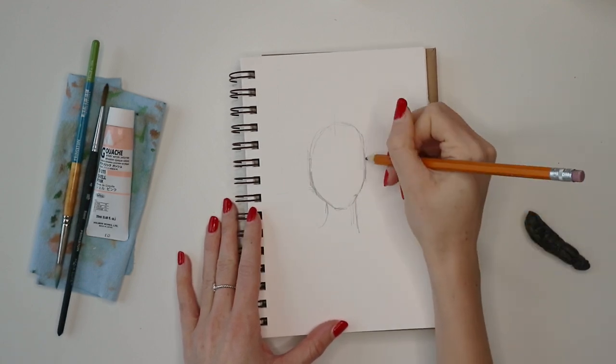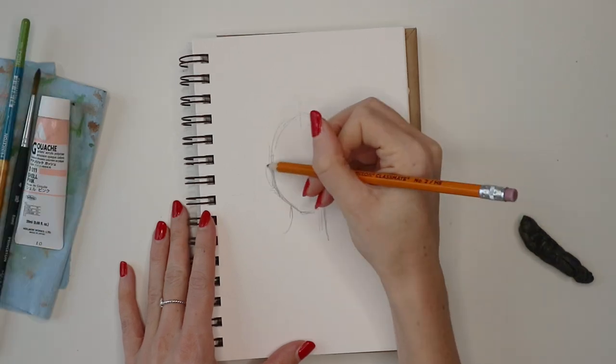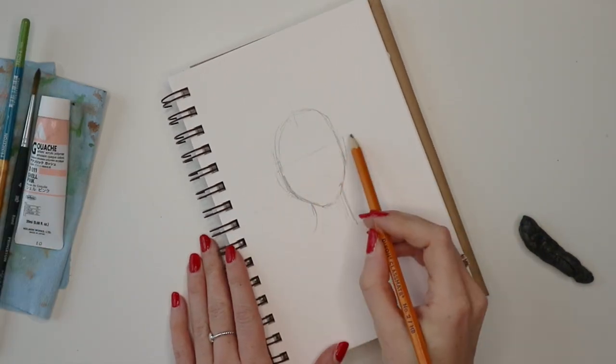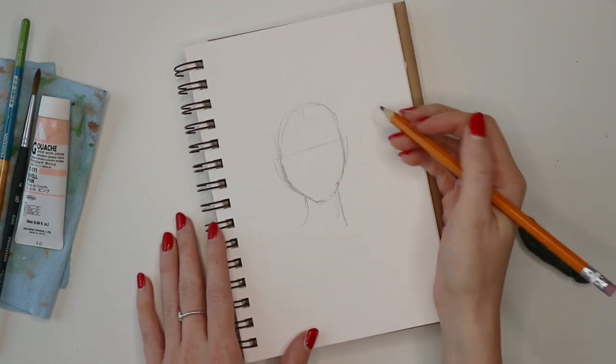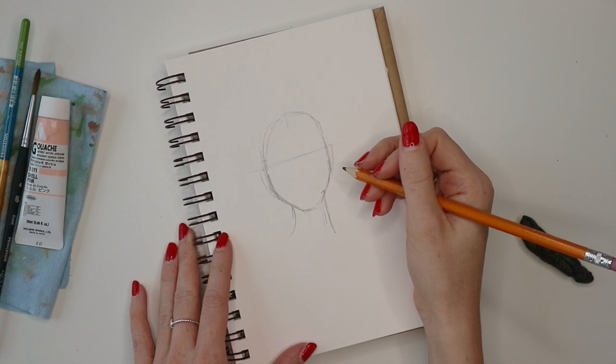Then I'm just sketching in her ears. One good thing to keep in mind is that the top of the ears will fall in line with the center of the eyes, so that helps me keep in mind where the eyes should be in relation to the ears.